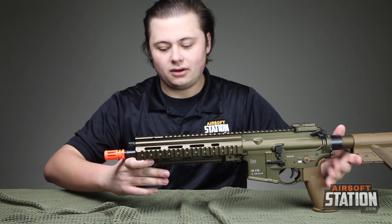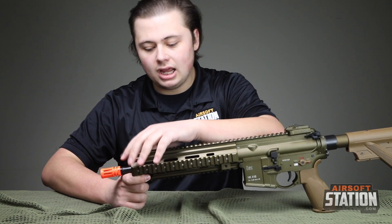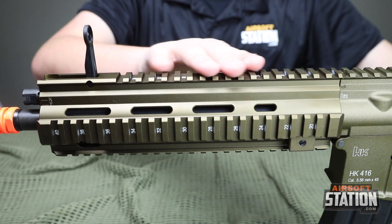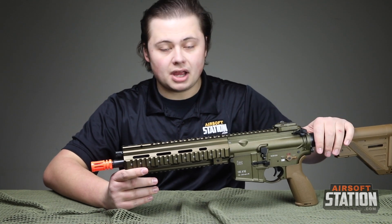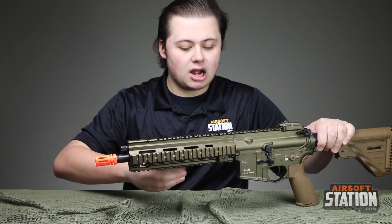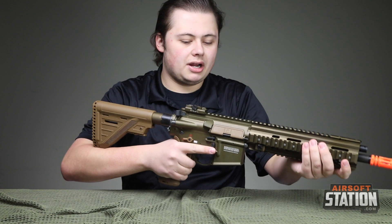So let's start with the awesome rail here. This is going to be the 416 A5 rail. It is going to have the integrated front flip-up sight. It has plenty of rail space for anything you'd like to do, and it is removable — so if you decide to swap it out with something H&K or airsoft compatible, you can take it off. It comes off just like the real rail with the nut right here, slides right off.